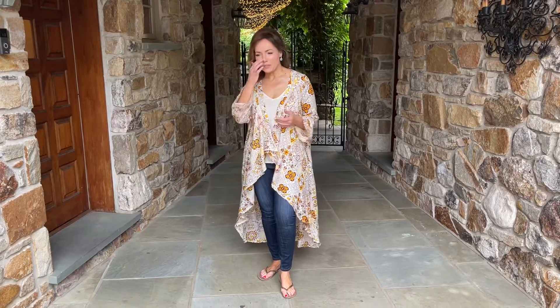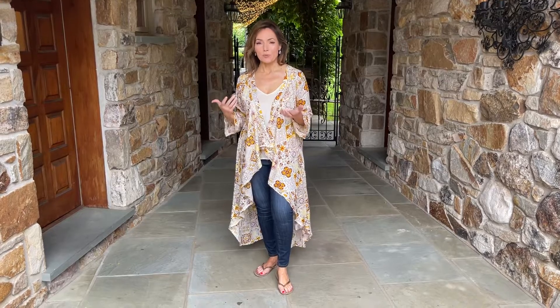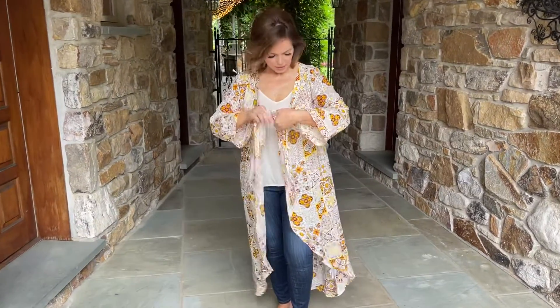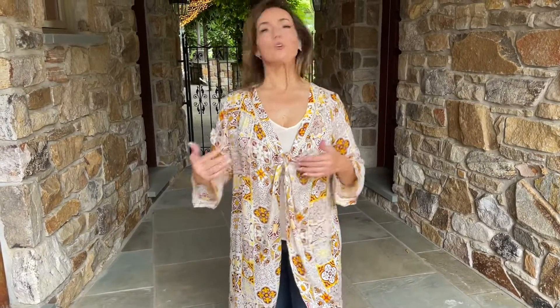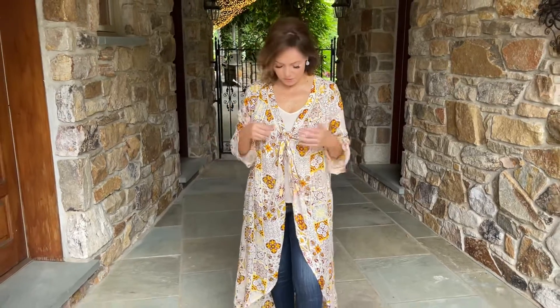I love this piece because I think it's a cross between a kimono and a cover-up, so it really works both ways. If you want to use it as a cover-up you can tie it — it's actually made to tie, so that's super easy. Some days if you're wearing it as a cover-up and walking around, you don't want it flying open, and it really will stay in place, which is very handy.